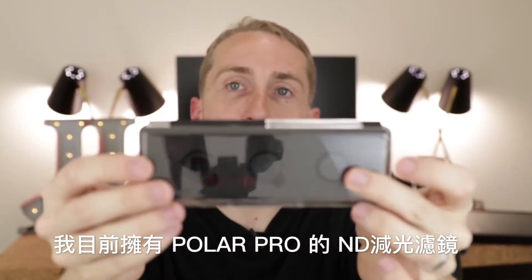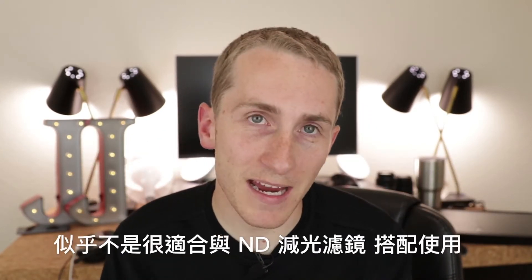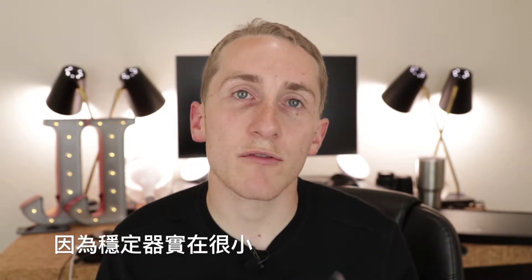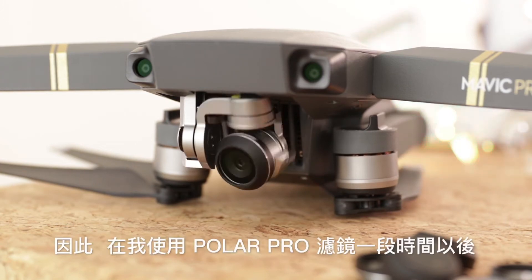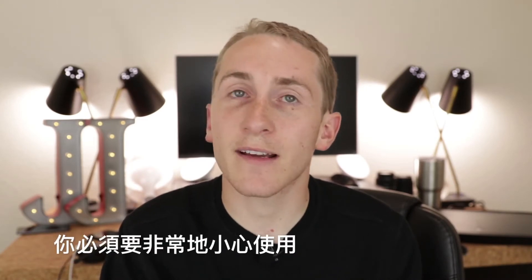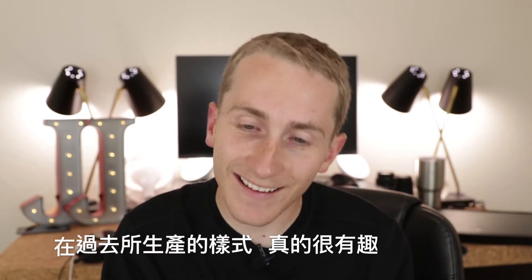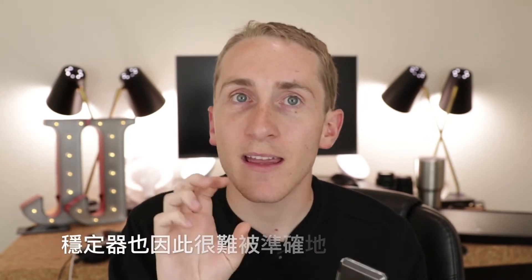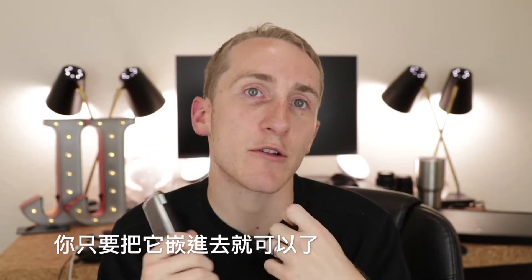I currently own the Polar Pro ND filters, however you can kind of tell the Mavic isn't really made for ND filters. The gimbal is so small, every time I put the filters on I feel like I'm going to break the gimbal off. The previous model that came out was very interesting because they were so big the gimbal couldn't calibrate properly — when the gimbal would move around it would hit itself and get locked up. But Polar Pro finally made an updated version where you can just pop them on and you're good.